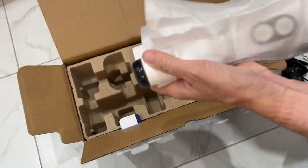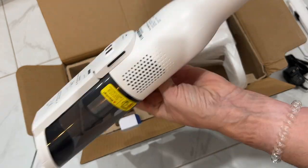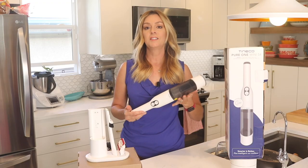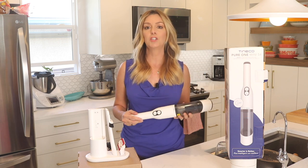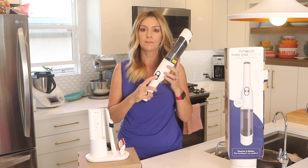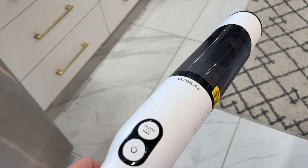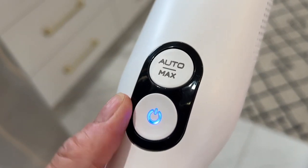Now let's get to the good stuff. In addition to the small cylindrical vacuum, you get a base that doubles as a charging station. Getting this vacuum up and running takes virtually no time at all — just plug it in and let it charge. When it's ready, you press the power button. There's an additional max button to add more power if you need it, but the vacuum really just has two speeds: auto and max.